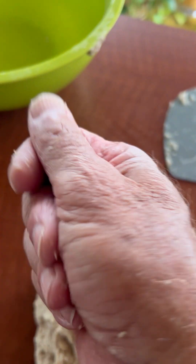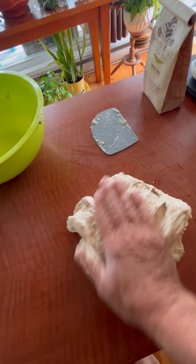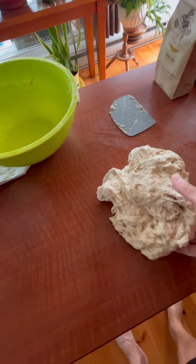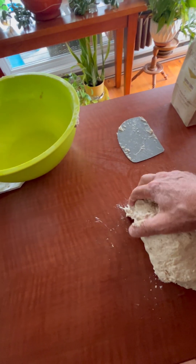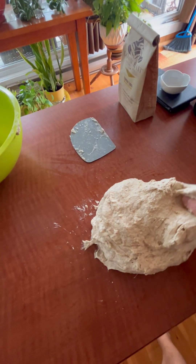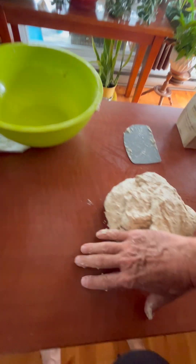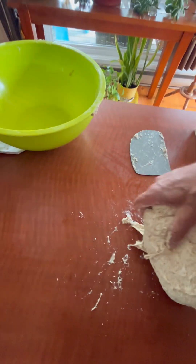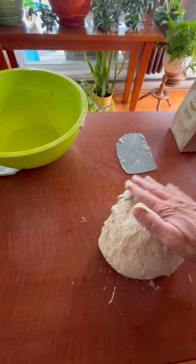Okay, I need to switch the camera so my hands are nice and wet. So I just grab the dough, stretch it and fold it. Stretch, fold, stretch, fold — four, five, six, seven, eight. I'm already feeling it's getting more structure. Nine, ten, eleven, twelve. And then I kind of make it into a ball like so.